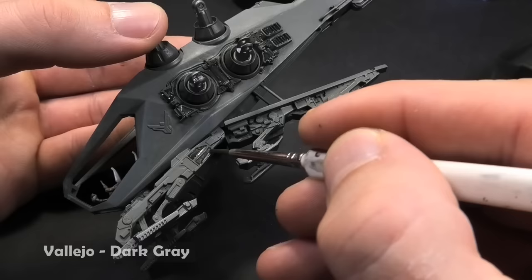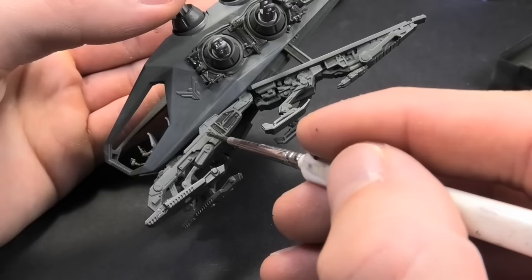And shading with a dark grey paint. The final effect is a clean, clear result.